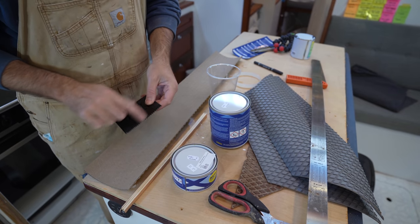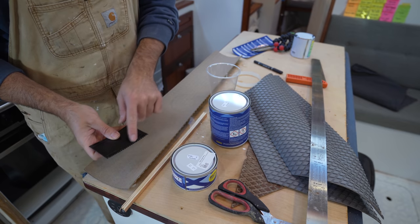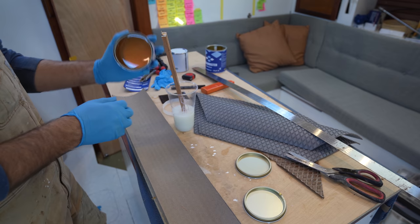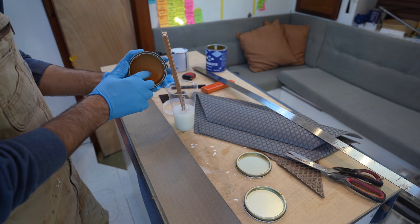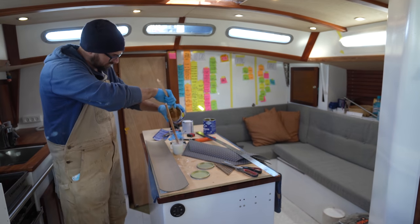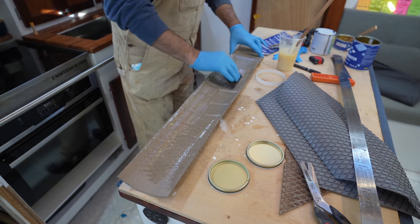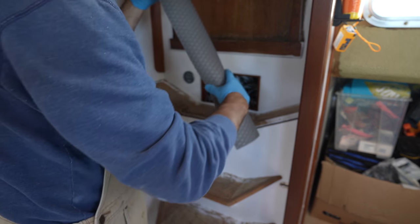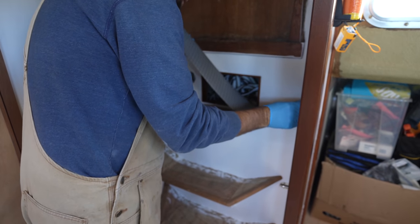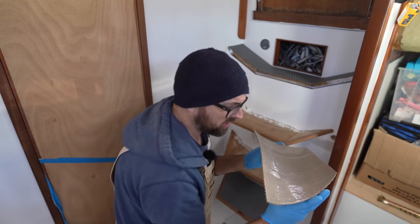This morning I tried my very best to find a notched trowel here in Gosport — no luck. So I've kind of made my own. I think this may be a little bit too aggressive, but let's see how it goes. I don't need a lot of adhesive, so I'm only going to mix up about half of this stuff. Here goes nothing. I'm interested to see if I'll have to put some weight on the edges to get them to lay flat — that would have been one upside to using the contact adhesive, which would just stick in place instantly.